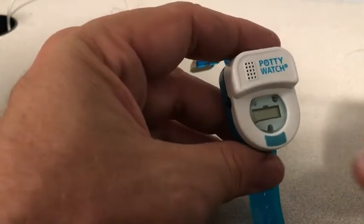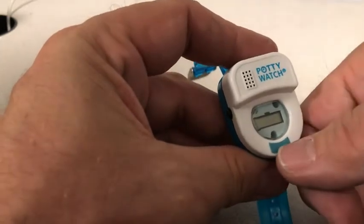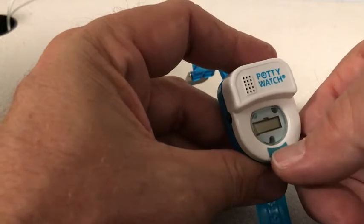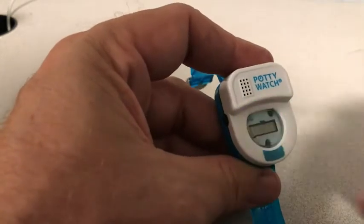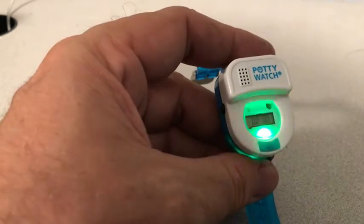If you take the center of your thumbnail and push the center of the timer button, push down firmly until you feel the mechanical button underneath it click. Once you feel that click, the lights will flash and the song will play and let you know that it's working.